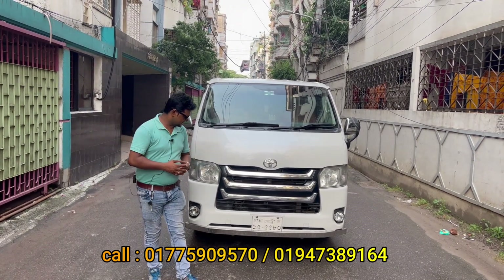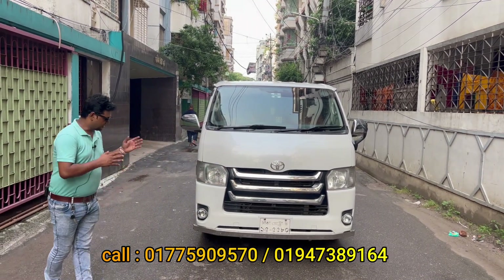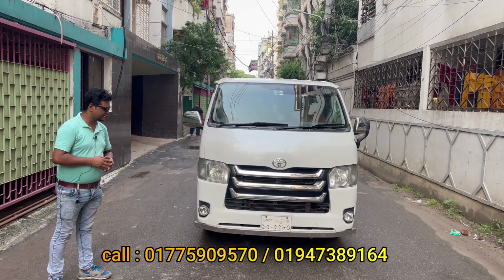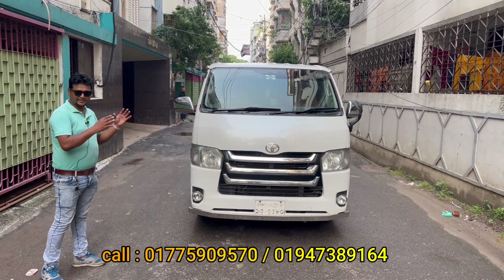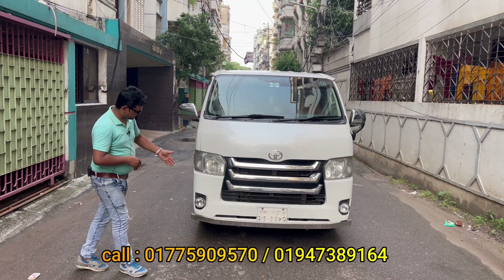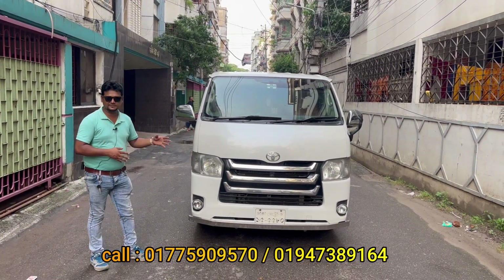Assalamualaikum viewers. We are looking at a ZIL grade Prado. This car's model is 2009 and registration is 2014. This is a Prado serial, a newer model. The front safety features you can see here — the face has been updated with 2014 Prado safety fittings.